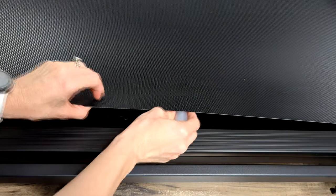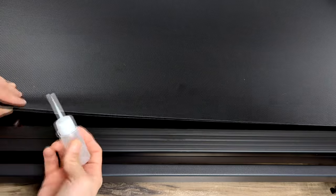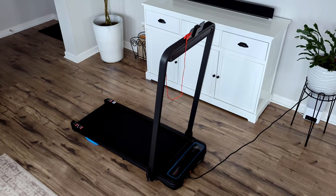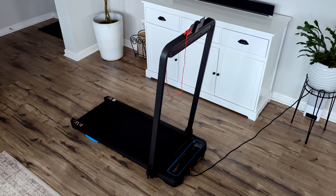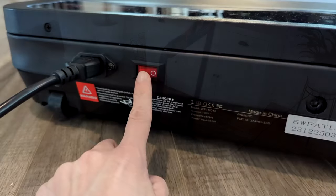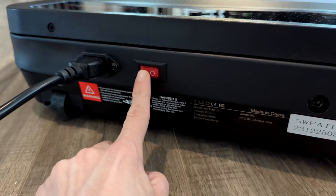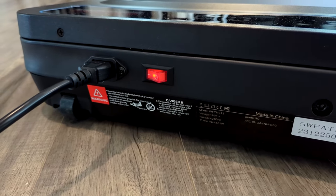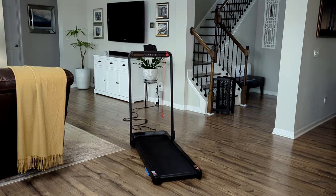Before you turn your treadmill on, you do want to add a few drops of the lubricating oil under the belt. The only thing that I had to install was the phone holder on the top bar — it was very easy to install, it only took two screws. The on and off switch is located down on the bottom of the treadmill beside the power cord outlet.